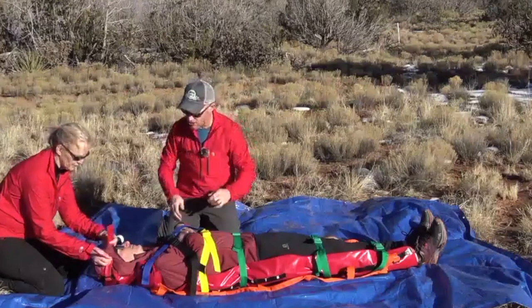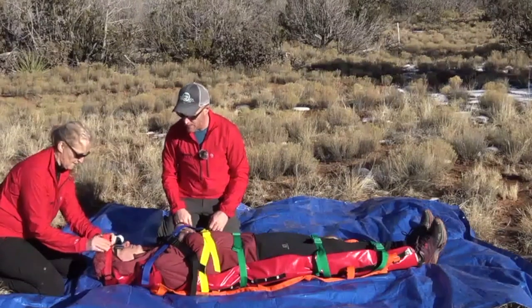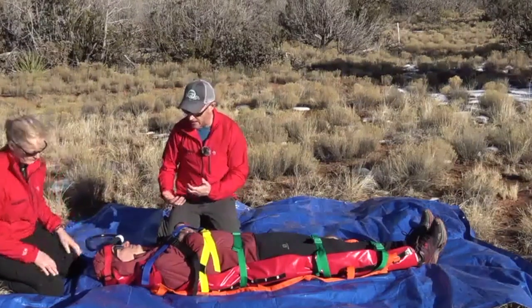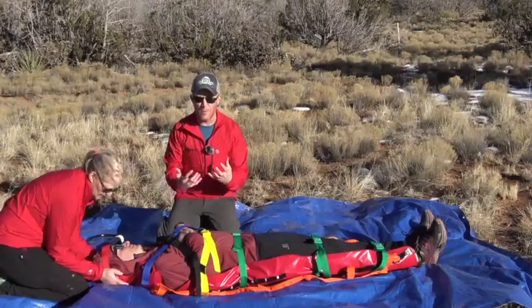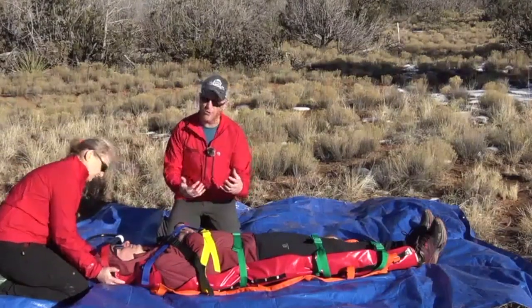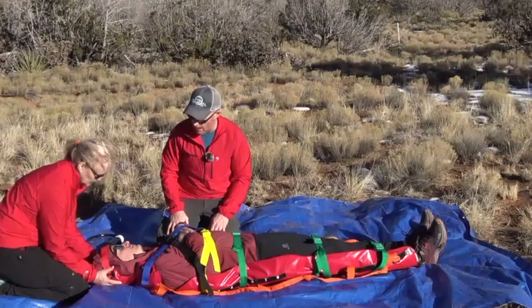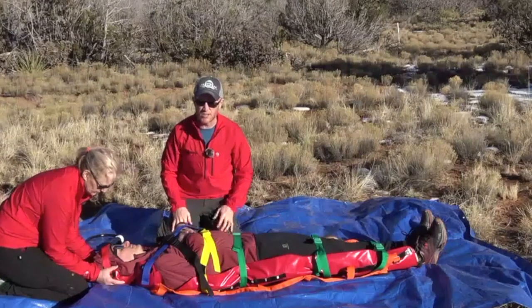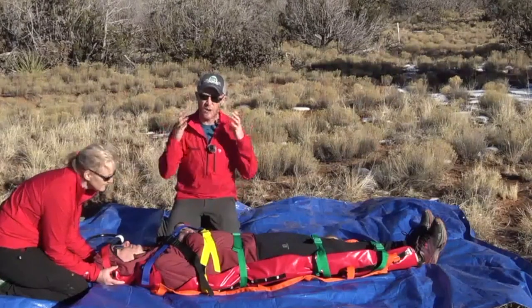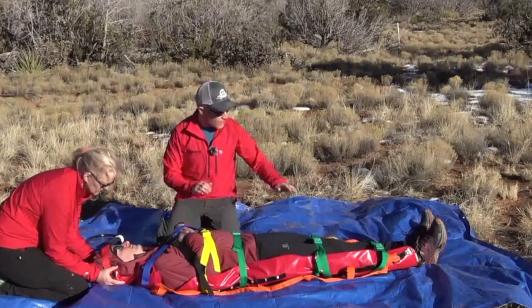Janet's going to go ahead and attach our head strap. Particularly if we're concerned about some type of head or neck injury, it's important to stabilize and mold the mattress while we're deploying the vacuum to make sure it conforms well and gives good stability and spinal motion restriction around the head and the neck.